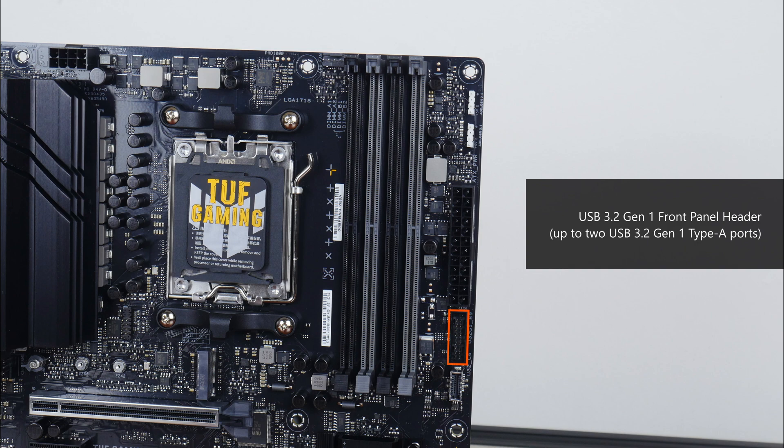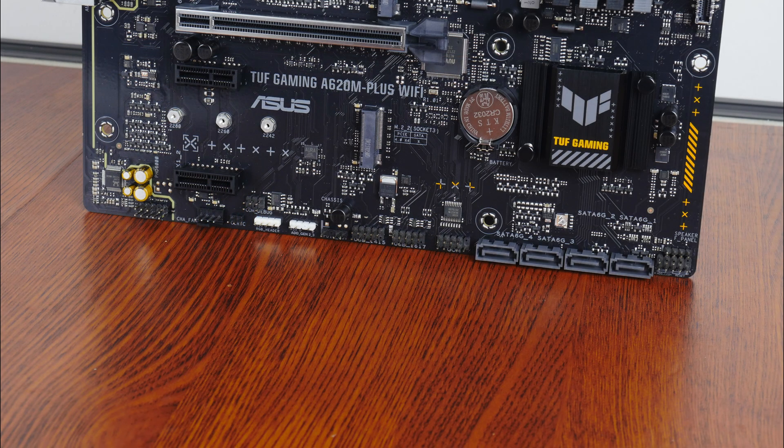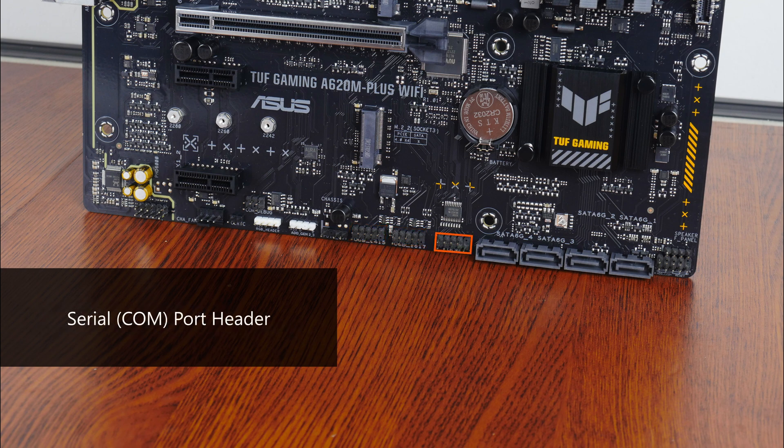Near the RAM slots is a USB 3.2 Gen 1 front panel header which supports up to two USB 3.2 Gen 1 Type-A ports, as well as a USB 3.2 Gen 1 Type-C front panel header. The bottom edge of the board also houses two USB 2.0 front panel headers, with each header providing support for two USB 2.0 Type-A ports. We also get a serial port header, which is useful for situations that call for the use of legacy PC peripherals.